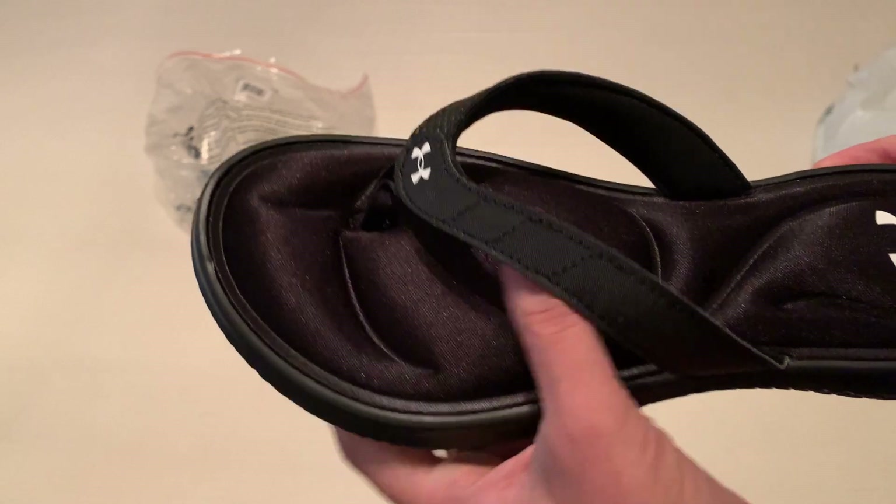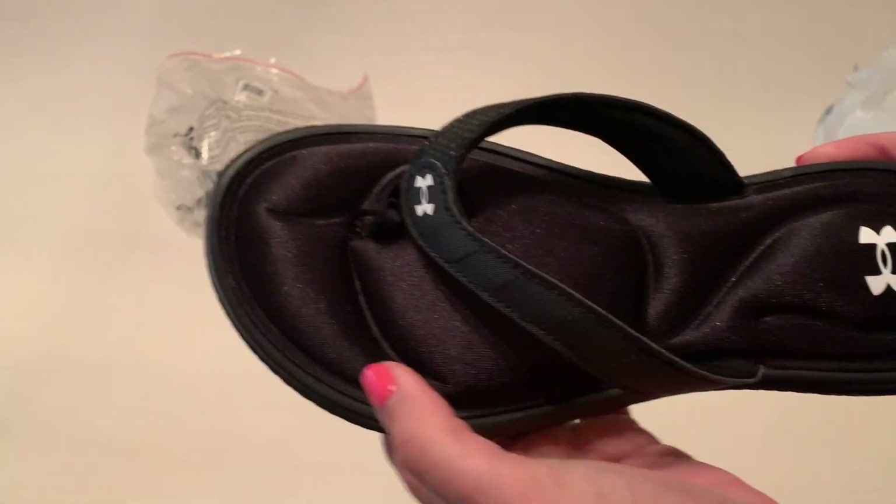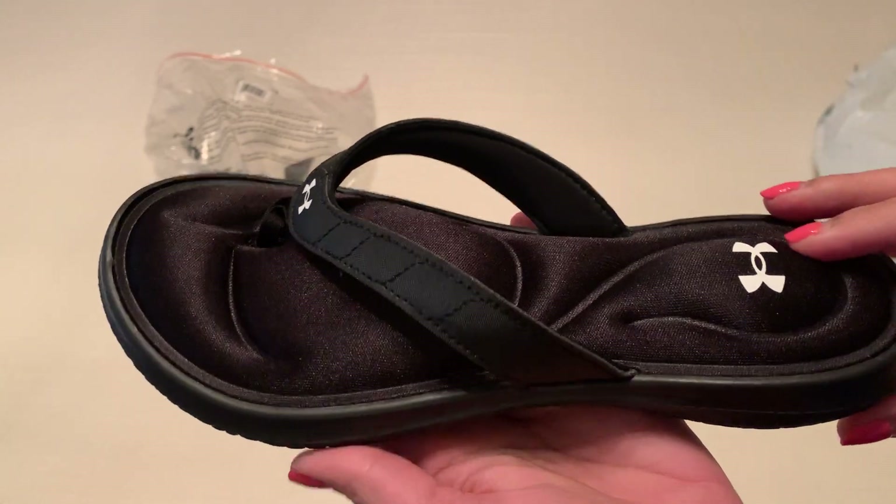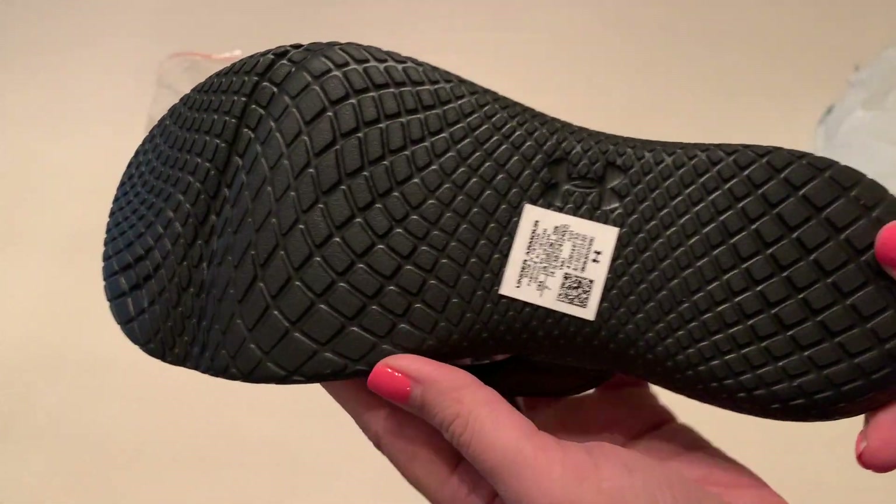I did read that you can't wear these in the water, because they said that whatever's inside could potentially expand. So just a heads up on that.